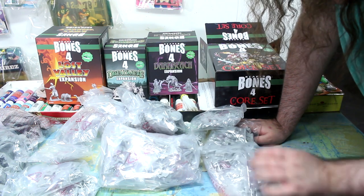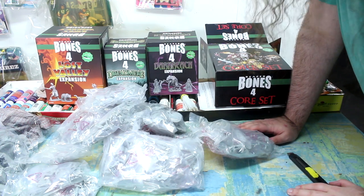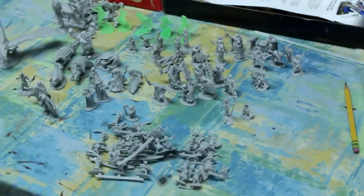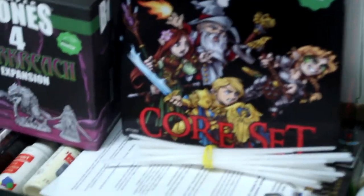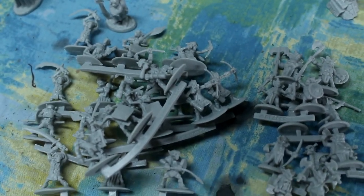I'll do a little jump cut to when I have these unpacked and a little more organized. Alright, I went through the core set — this is all the stuff that needs assembly, with a couple of loose ones I had to put together right away. Before moving on to the other sets, I want to show you just a couple of highlights. First, there's a whole bunch of goblins on sprues — you can never have enough goblins. It's weird: your miniature collection always seems to have too many goblins, but when it comes time to actually use them, you never seem to have enough.